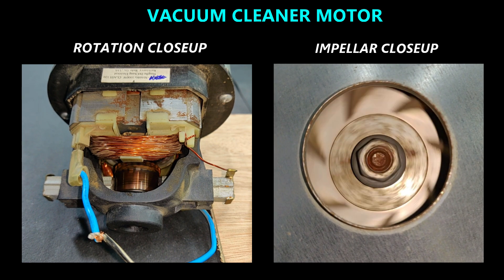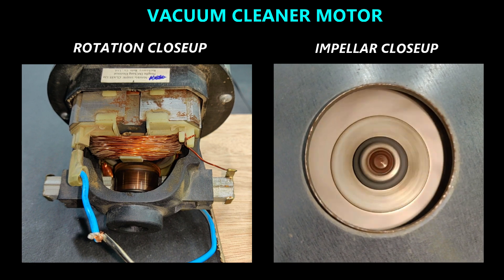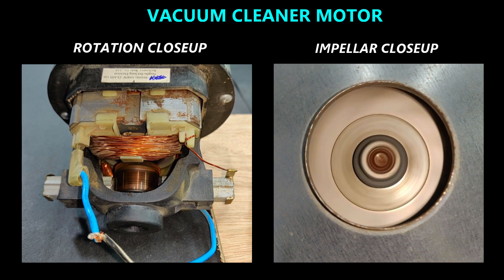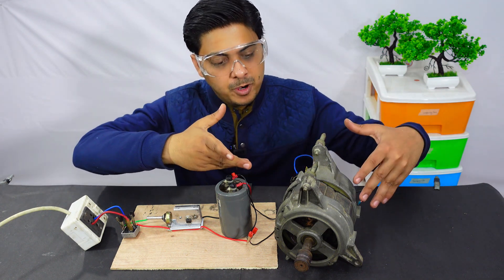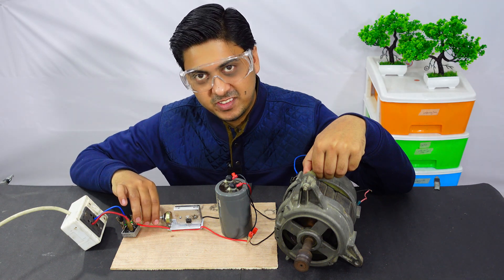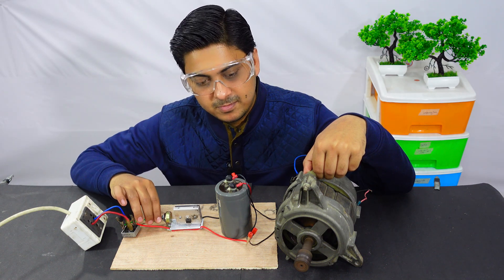The speed just started running. Now let's test this circuit on this super big washing machine motor. Increasing the speed.